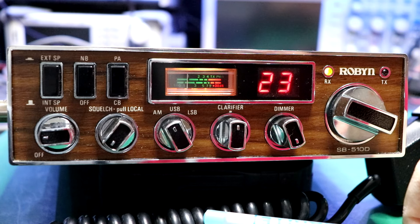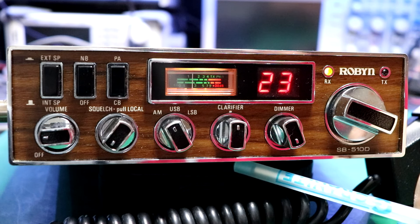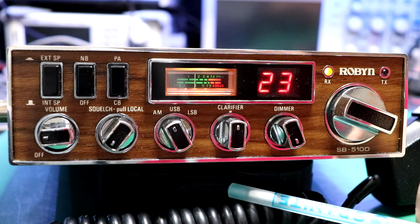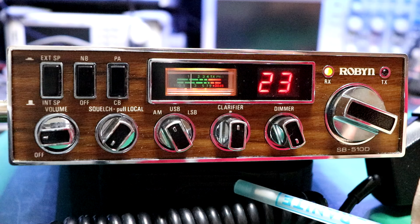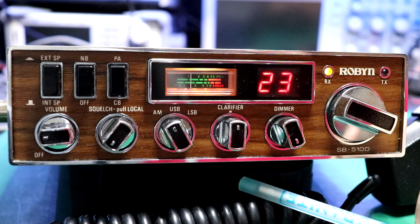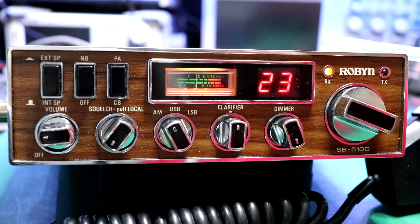Transmit audio on this thing is just awesome as well. I'm very happy with the results from the 510. I've never really been a Robin guy — I don't know very many people that have had them. The CB scene here in Salt Lake was mostly Cobra, Realistic, Tram, Browning — the usual big names. Robin's designers wanted this board populated to give the specifications they had for receiver sensitivity and selectivity. I really like what Robin did with that. They did a much better job with this chassis than, say, Realistic did with the TRC449 and the 457 base.